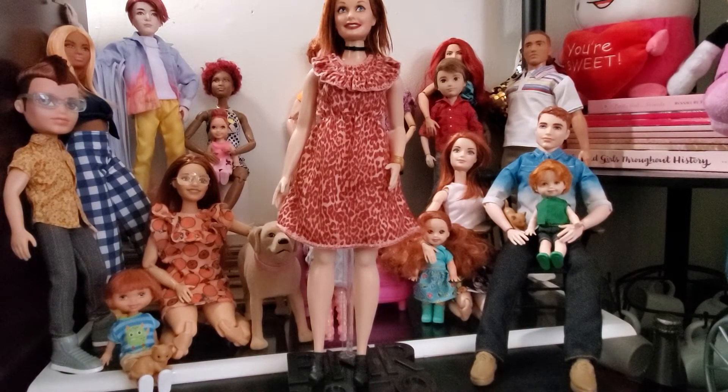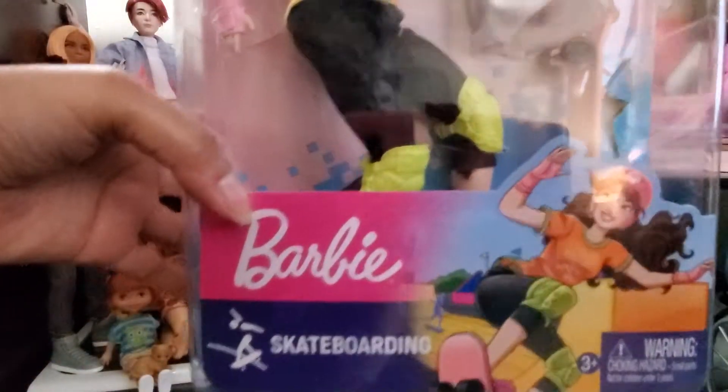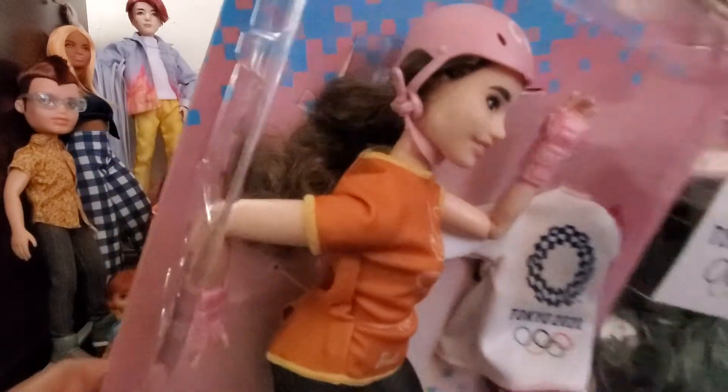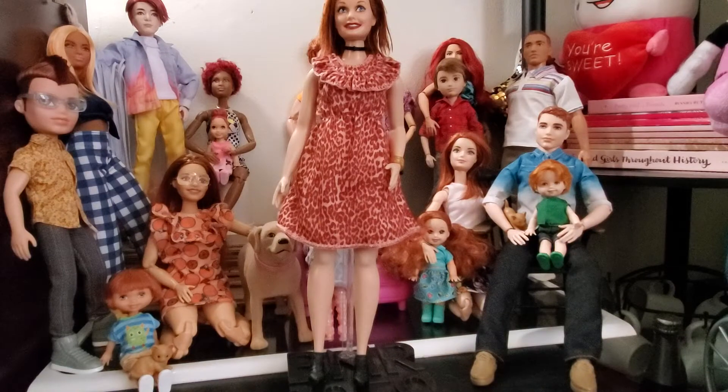So I've got this doll — the Barbie Tokyo 2020 Olympic Skater Asian Doll. Super cute. Look at her artwork on the package, very cute. She is curvy, she is Asian, she's got pretty curly hair. So very cute, very awesome to have a curvy doll that is Asian. That is so awesome.